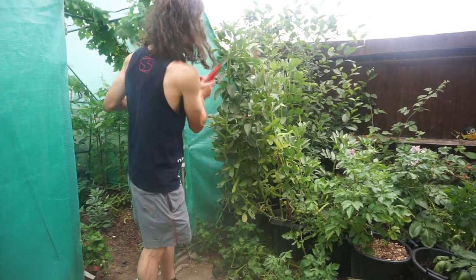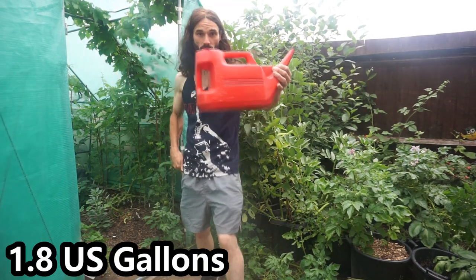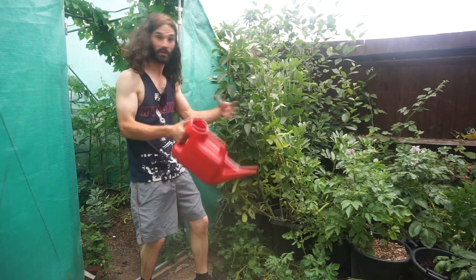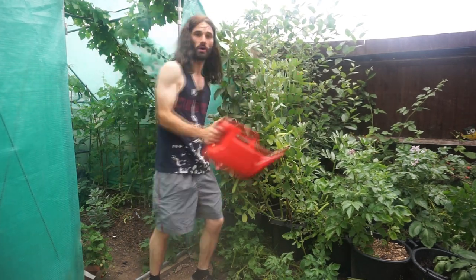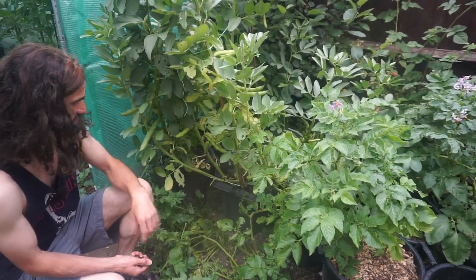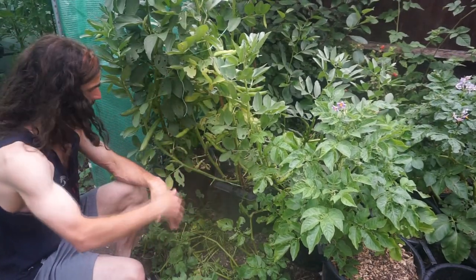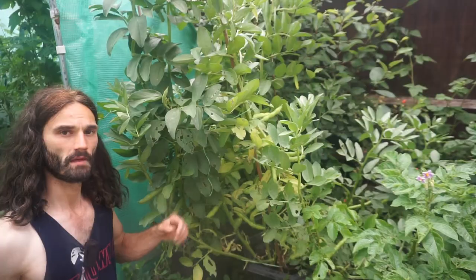Watering is also nicely controlled. I've been giving these four plants a full watering can every day — about six to seven litres, roughly one and a half gallons. With nothing else growing around them, the plants get all the water you give them — just keep the weeds down in the pot. For even better moisture conservation, you could mulch around the plant with wood chip or straw.